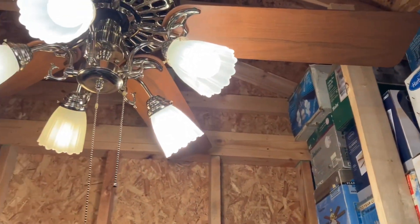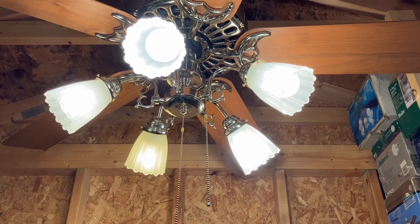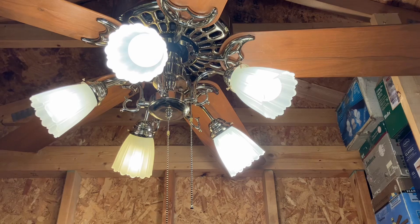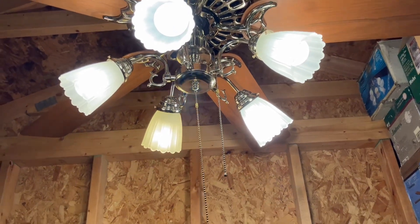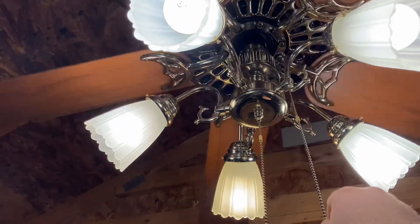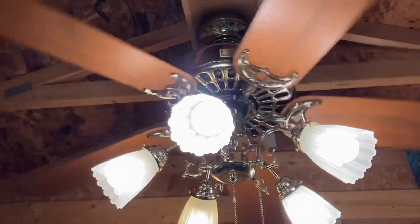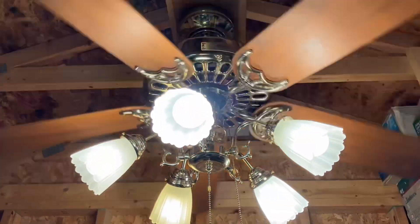So let's put it on low. I put wood screws to hold this thing — it's not going anywhere.